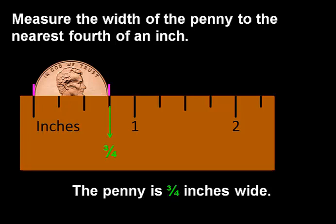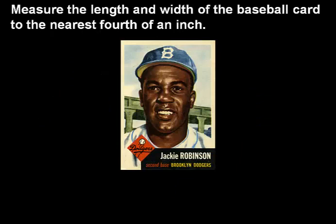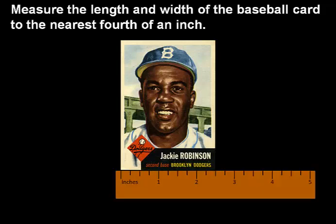Let's look at another example. Measure the length and width of the baseball card to the nearest fourth of an inch. We're going to start by measuring the width. We see that the width of this baseball card is at least 2 inches, but it goes a little farther than that.